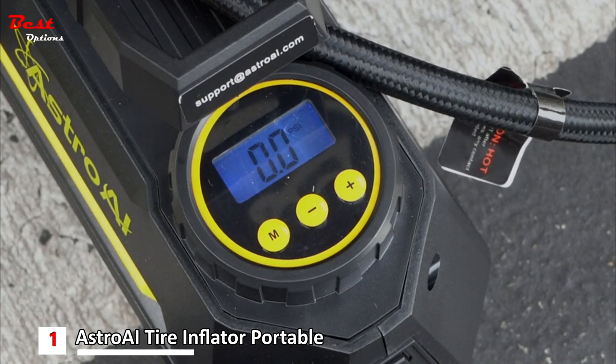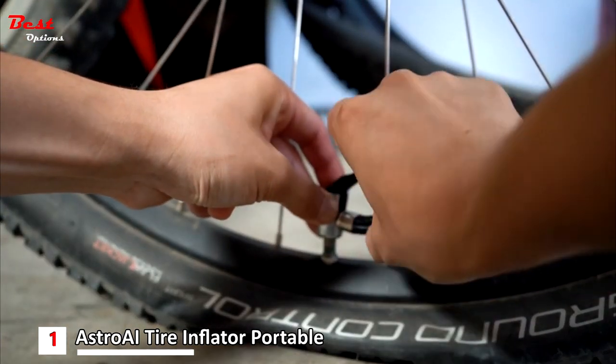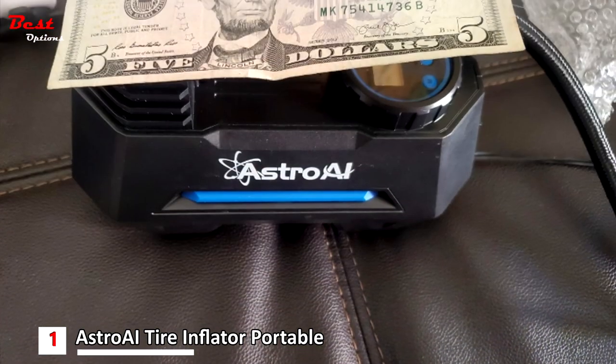Other features on the Astro AI model include an LED backlit screen, measurements in PSI, KPA, and bar, cone adapters, a spare fuse, valve caps, and a built-in LED flashlight.